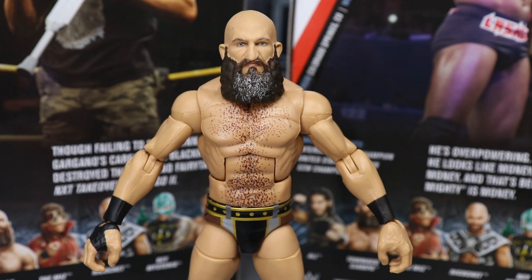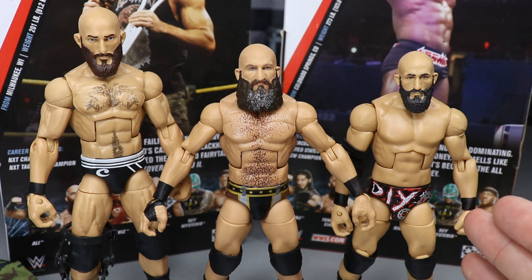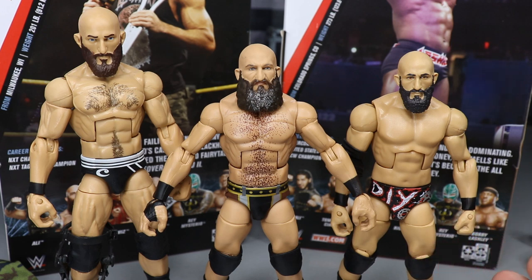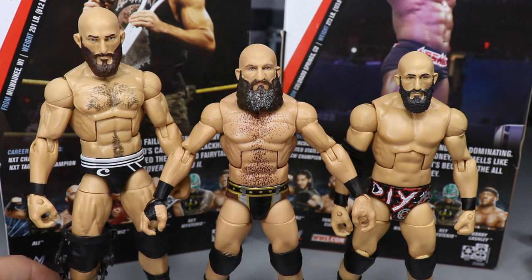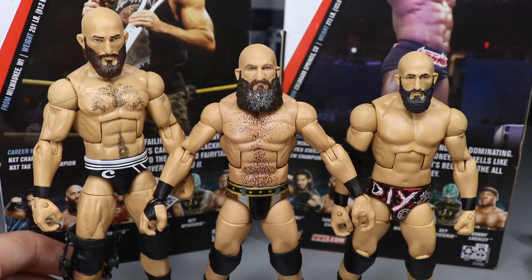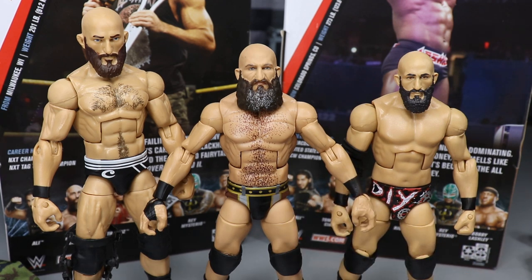For Elite Ciampa comparisons, we have the Target exclusive Hall of Champions DIY Tommaso Ciampa, which is just entirely too small — it's just not Ciampa at all. Then we have our Elite 69 Ciampa in the middle. And then we have my custom Elite Ciampa made on action figure surgery episode one or two — he has the bigger arm mold, hair on the chest, and Cesaro trunks since I never painted it. He's entirely too tall and towers over the other two. I may break him down and use the head scan for something. The Elite 69 definitely takes the cake, but I'd love to know your thoughts in the comments.